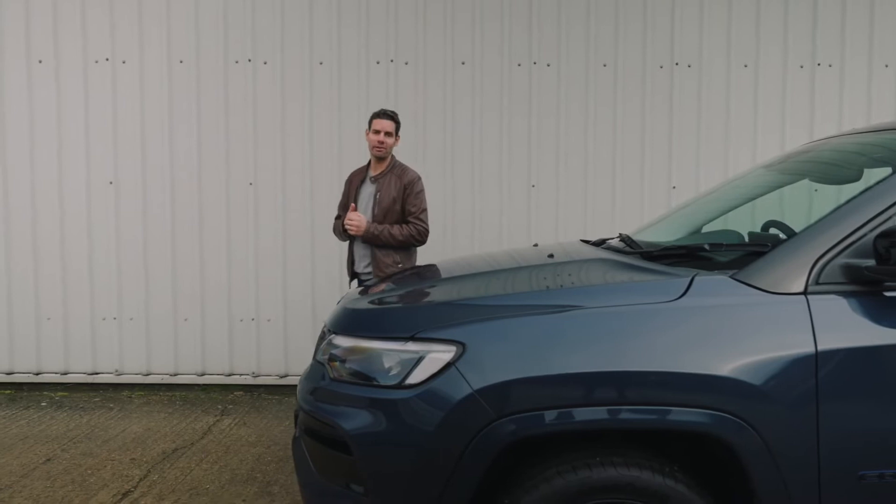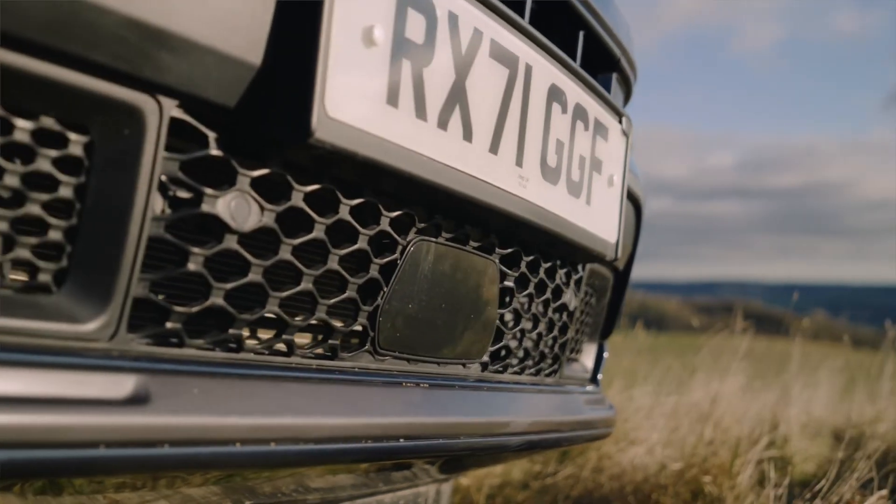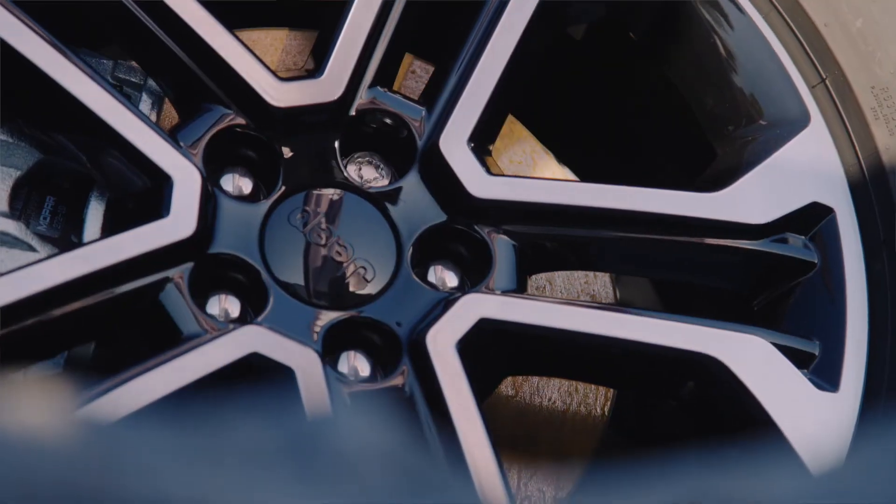And let's not forget the exterior updates. The new 2022 Compass features redesigned front fascias, LED headlamps and brand new alloy wheels.